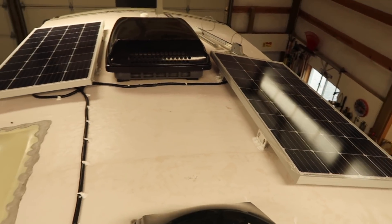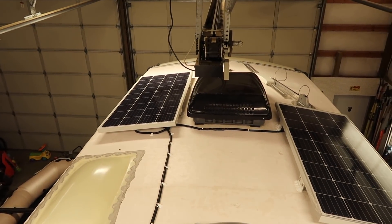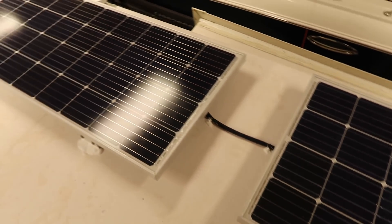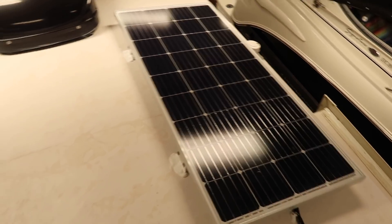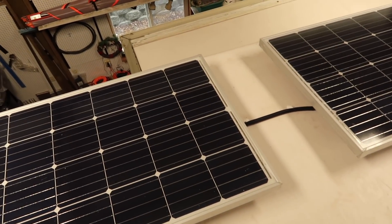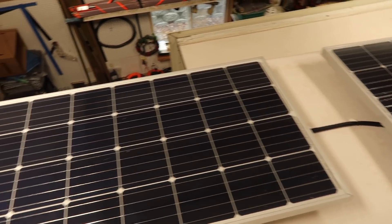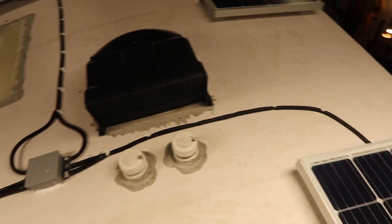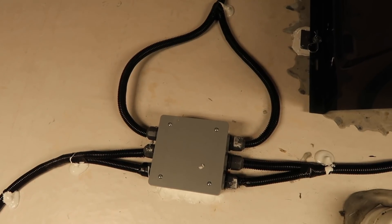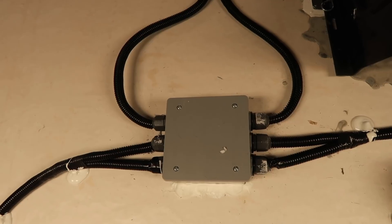These front two panels right here are tied together — two panels tied together. These two panels are tied together to form one pair, and then the other panels over here are tied together to form one pair. So they are wired in series. Then everything is parallel in the combiner box right here — so this is where all the wires from the solar panels come in and then meet up with that sixth gauge wire that goes down to the solar controller.